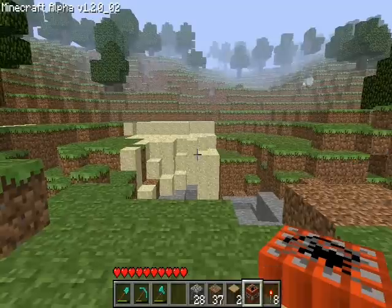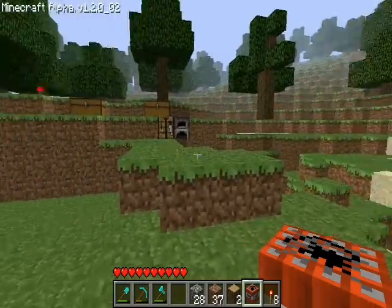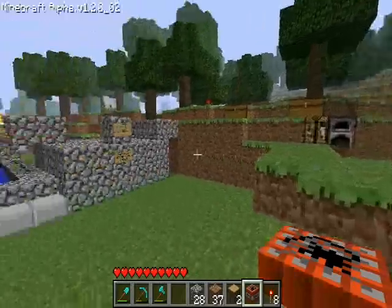Hello people, it is Nightdagger again, and I'm back with another Canon video. This time I'm going to show you my latest creation.